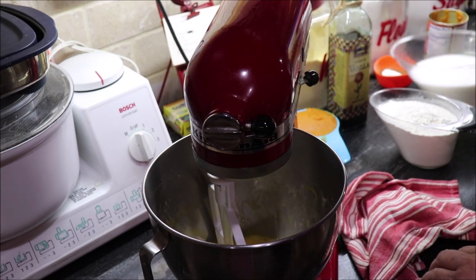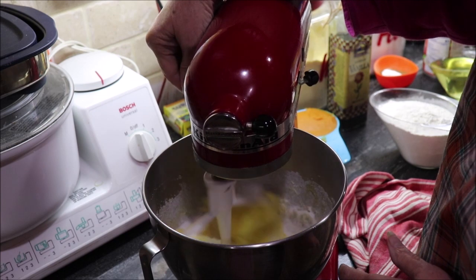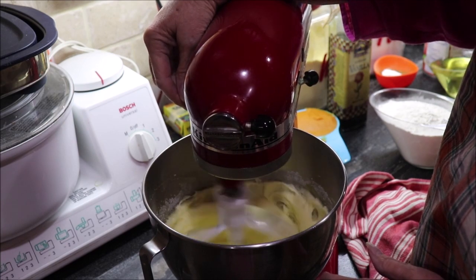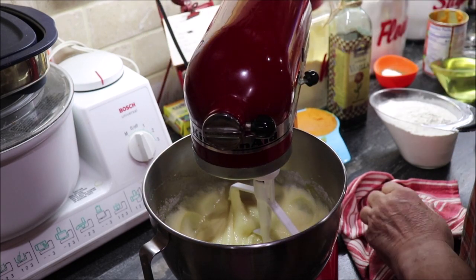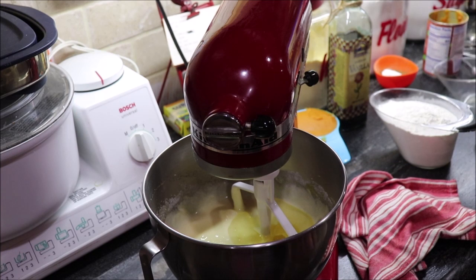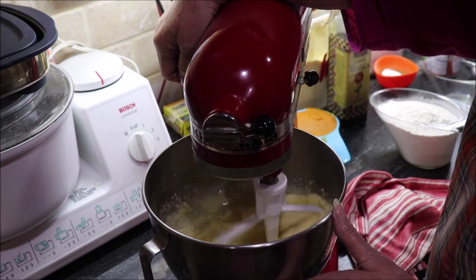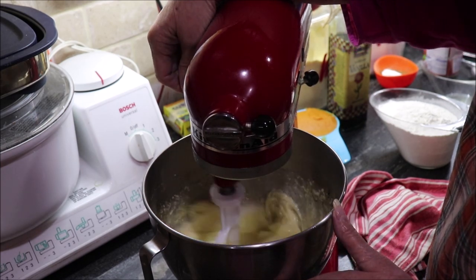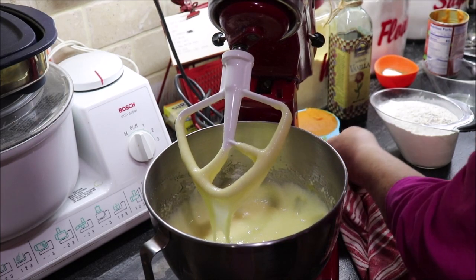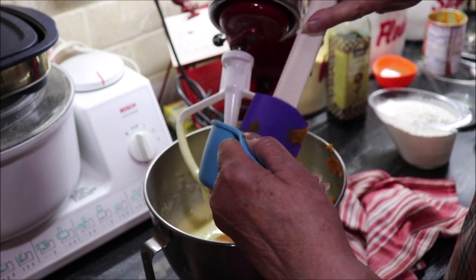Then I'm going to add two and a half cups of sugar, and one cup of vegetable oil — let that incorporate well. Okay, I'm going to add in one cup of pureed pumpkin. This is not pumpkin pie filling, it's just pureed pumpkin.